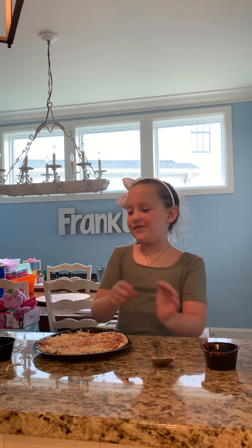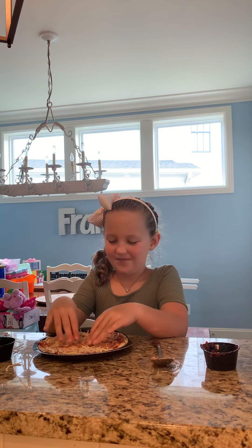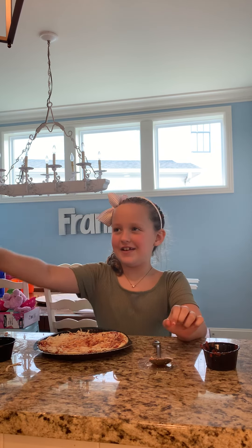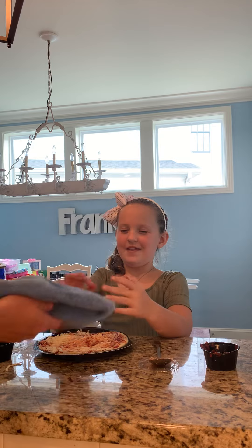Now the fun part — it's very messy but very fun. I like splashing it like slime, pretending it's slime. I just thought of this, guys. Stop doing that and use a spoon now. And I also want to get a nut. Yay.